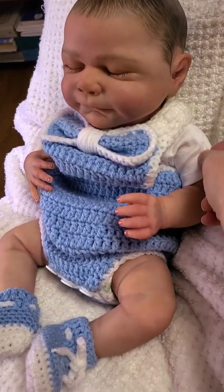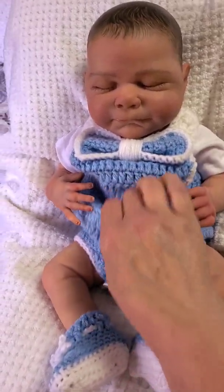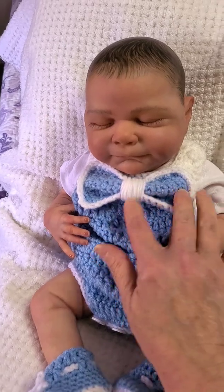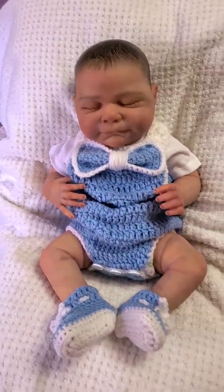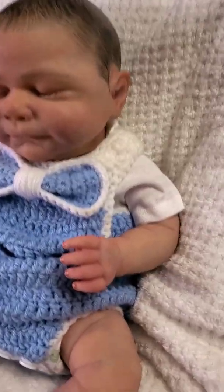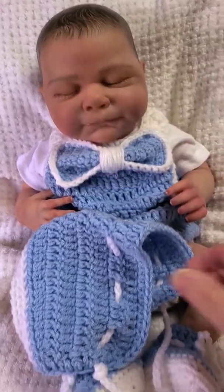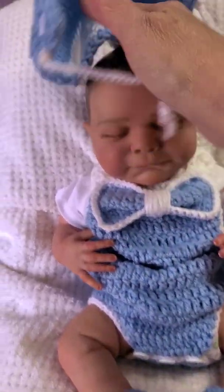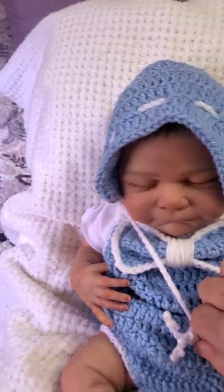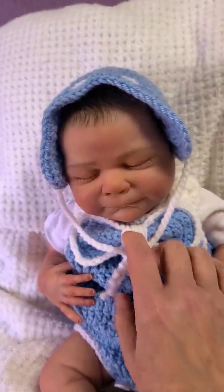The outfit has matching booties and a little sun suit bubble suit. I put a soft side snap t-shirt underneath it just because I thought it looked better that way, so his cloth body doesn't show. It also has a matching bonnet slash hat — let me see if I can put that on his head one-handed.